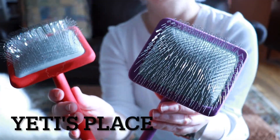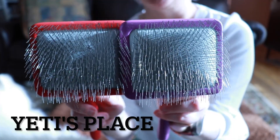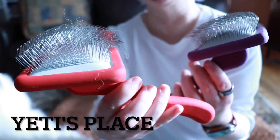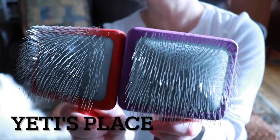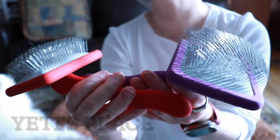These are the Bontech slicker brushes for dogs. I have them in the same size, large — the purple and this is the red. They come in multiple different colors. I was sent these by the company for doing a video review on it, and this review is paid.